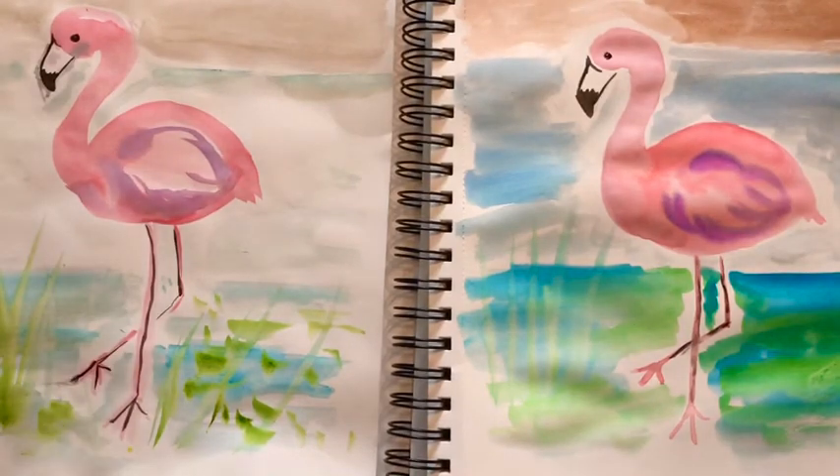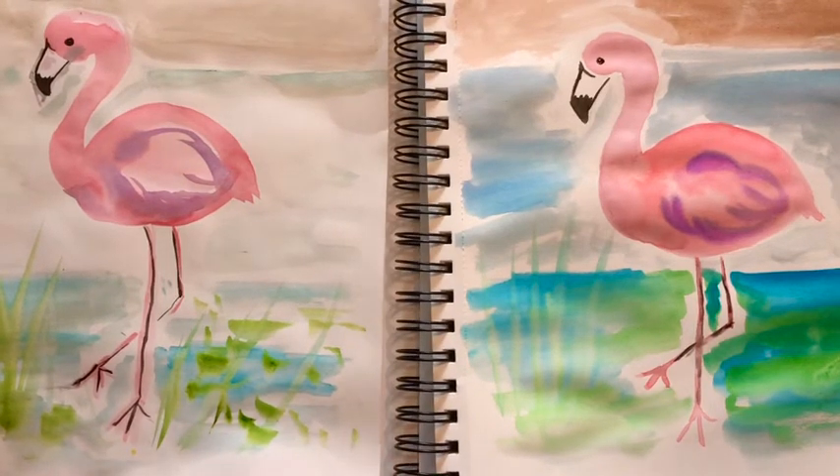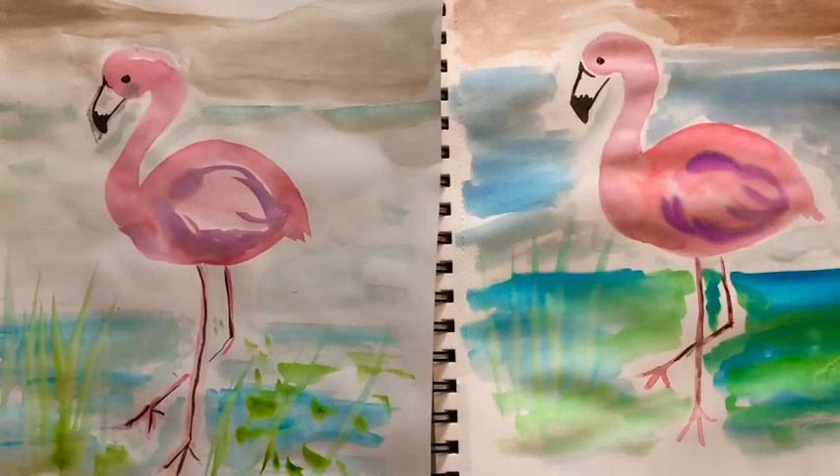And there you have it — a flamingo to brighten a sweet summer day. I hope you had fun today. Please subscribe to my channel, Little Woods Art. We'll see you next time. Goodbye!